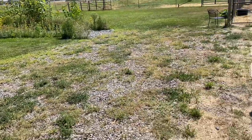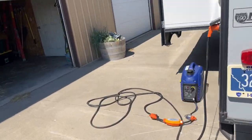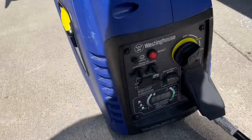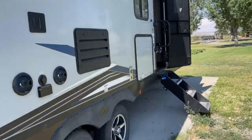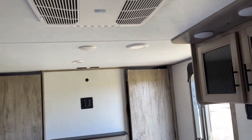As soon as it's running — with no soft start or anything like that — the generator isn't even maxed out. The generator actually says it's at about 50% load. It's just that initial draw that kills it.